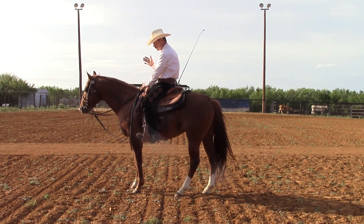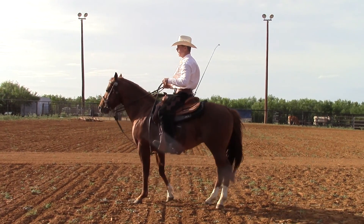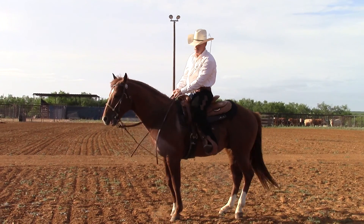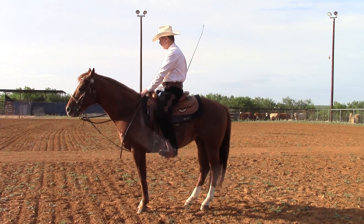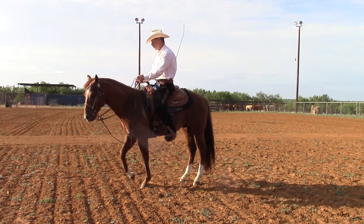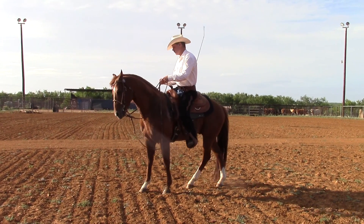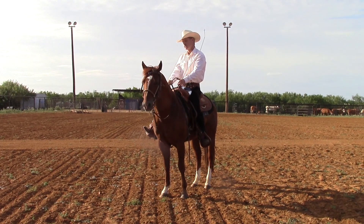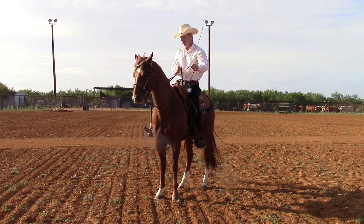Then we want to get to where we just use our reins and our body position. My body position when I'm turning around on the hindquarters — I'm going to have my outside leg back a little bit. My inside leg, like if I'm going to turn to the right, is going to be slightly ahead. That way I can move the hindquarters over if I need to. And if his shoulder drops or something, I can push him out with my inside foot to get more bend in him.